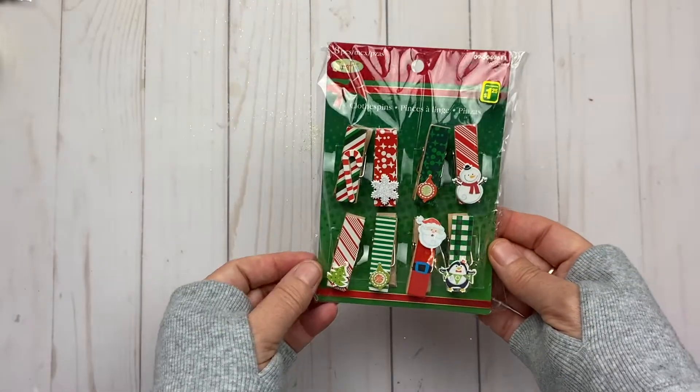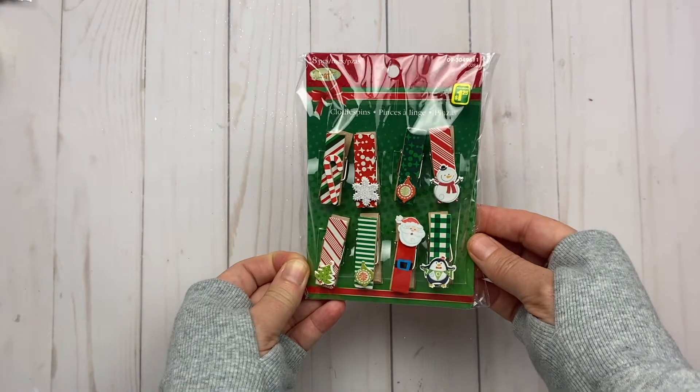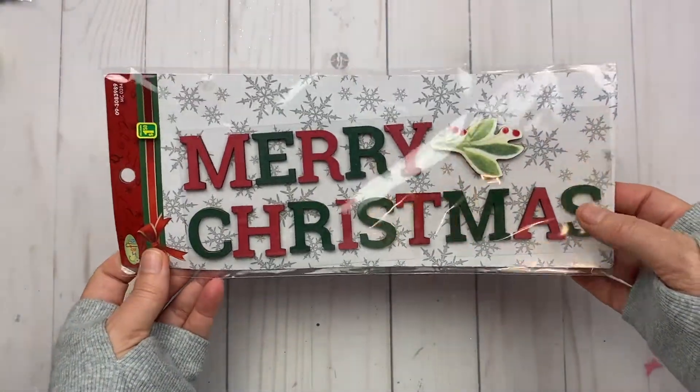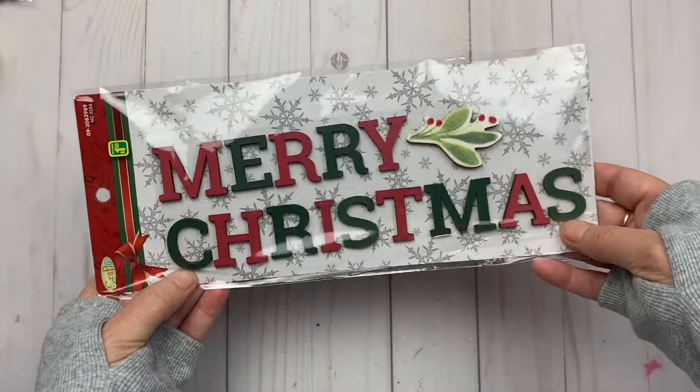Just some more clothespins — Christmas themed — they were $1.25 for eight. I thought this 'Merry Christmas' sign was adorable and it was only $1.50 — they're just little wooden pieces.